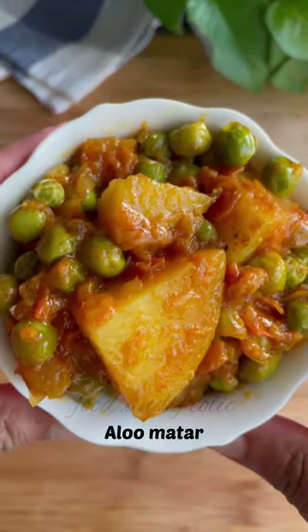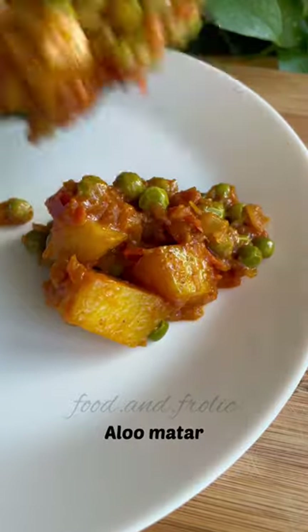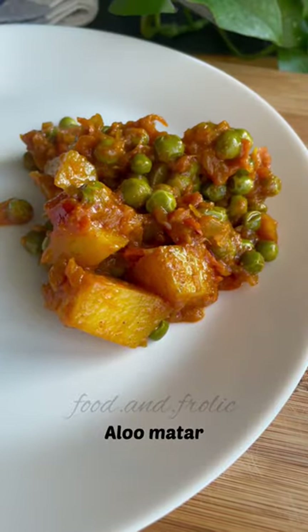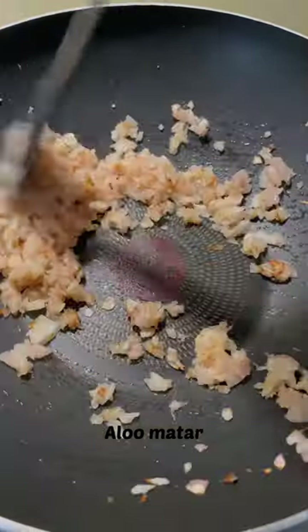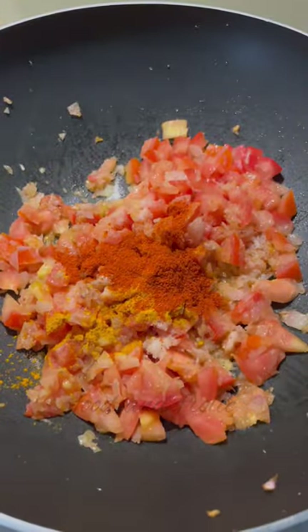For me, potatoes and green peas are a match made in heaven. So be it pulao or any sort of sabzi, they just go so well together. To make this dry sabzi, you need to fry onions with some ginger-garlic paste and then throw in your tomatoes with some salt, turmeric and red chilli powder.